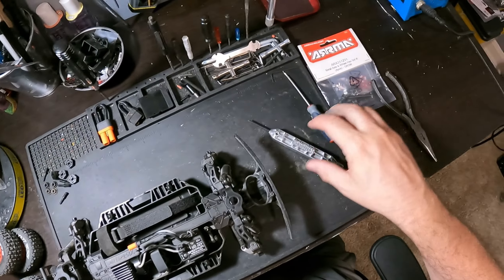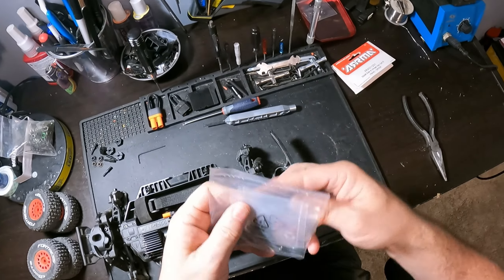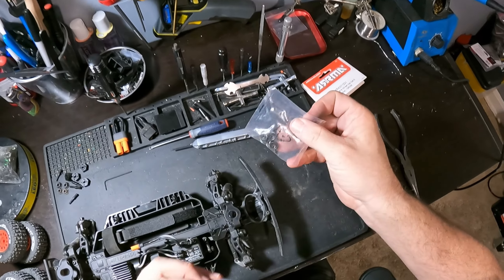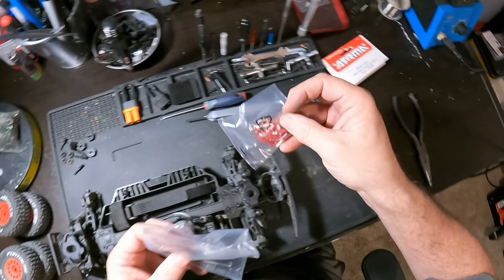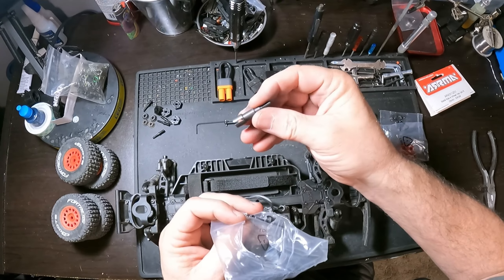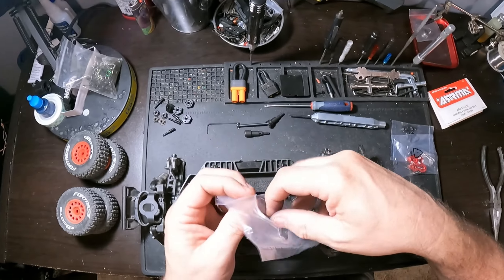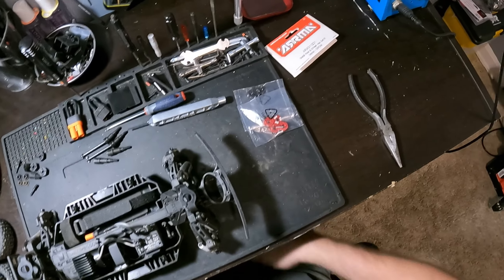Before I start taking the rest off, I'm going to open up this bag with all the parts in it. We got new wheel nuts, hex hubs and pins. Here's all the axles - these are the fronts, because they're CVD. And then these are the backs - it's just the hub in the back, because they're dog bones in the back, not CVD.